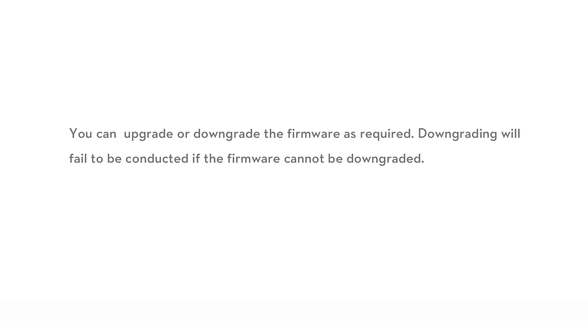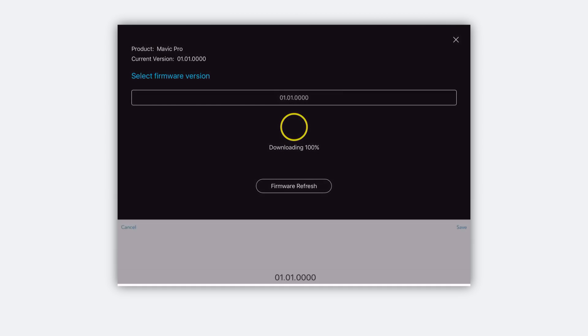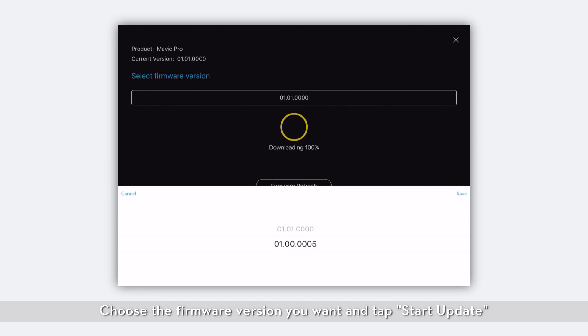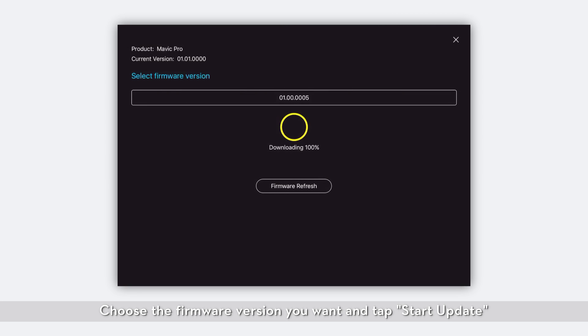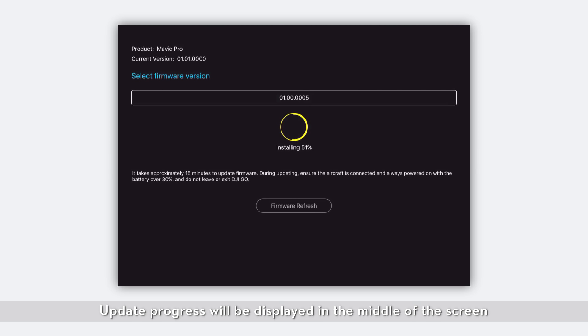Upgrade or downgrade: you can upgrade or downgrade the firmware as required. Downgrading will fail if the firmware cannot be downgraded. Tap and hold the graduation cap icon in the top right corner of the main page to enter the Upgrade/Downgrade screen. Choose the firmware version you want and tap Start Update. Update progress will be displayed in the middle of the screen.